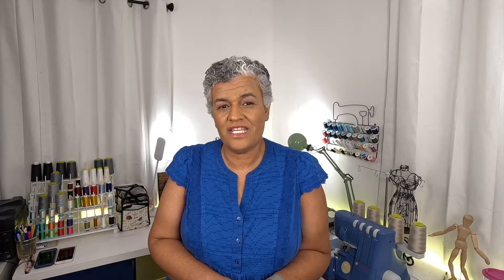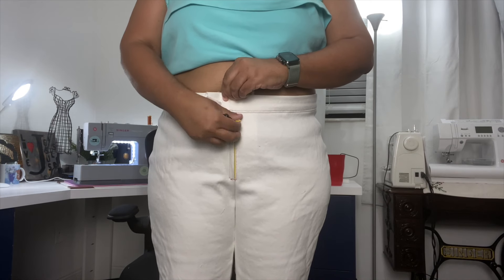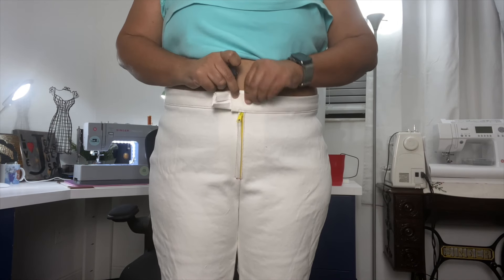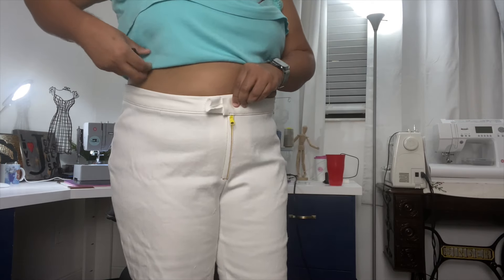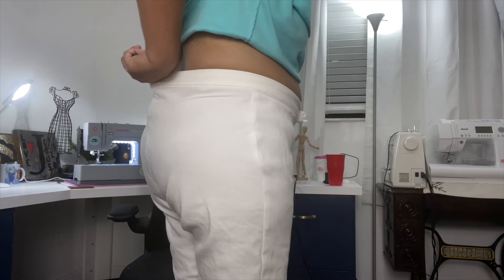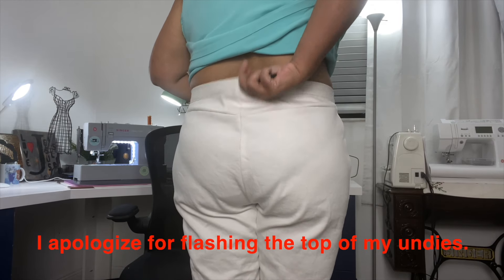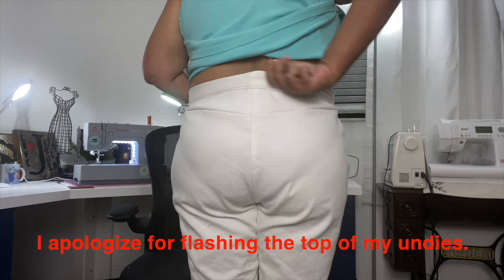I have about an inch I can take out of the waist, so for my next muslin I'm going to cut a size 18 for the whole thing, or maybe even go down to a size 16. The front looks pretty good. I did use a yellow zipper — my husband kept asking why the zipper looks that way, but I told him it's just a quick try-on zipper to see how it was going to fit.